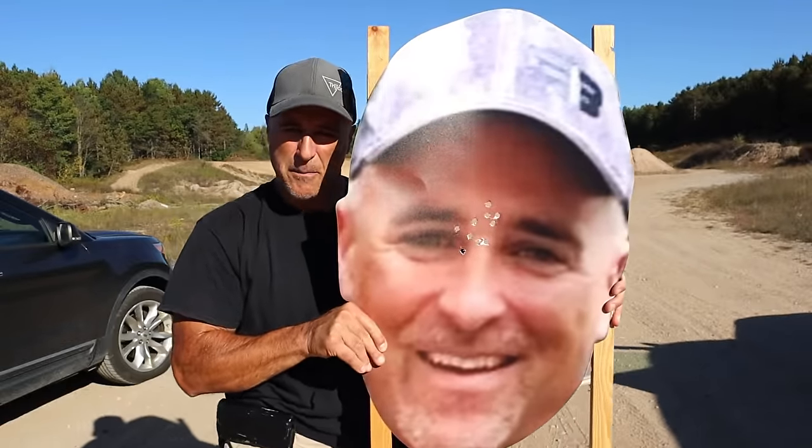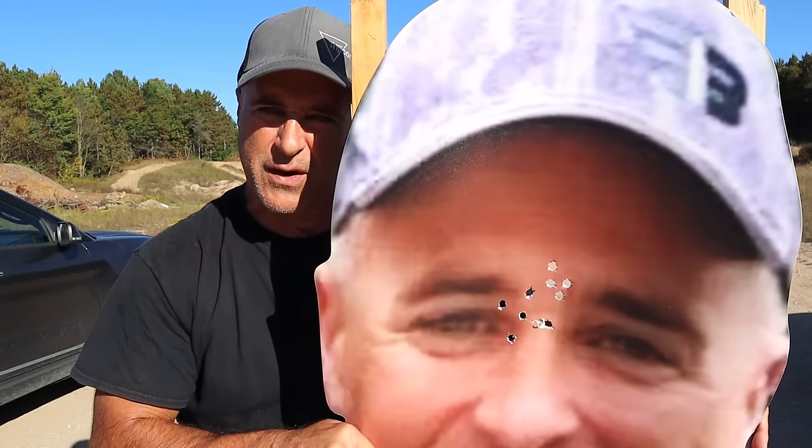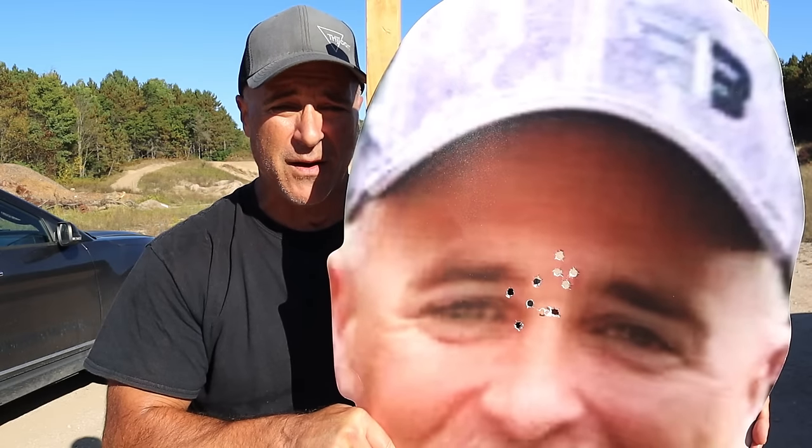It's a lot of fun shooting at a familiar target. Shout out to my brother-in-law Mike and sister-in-law Jody for getting this to me as a total surprise. I needed something fun to shoot at, and I found it.